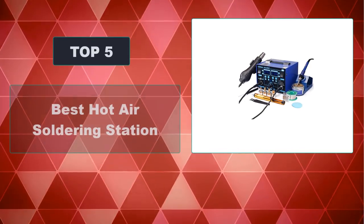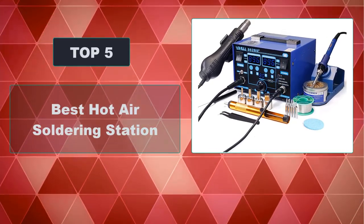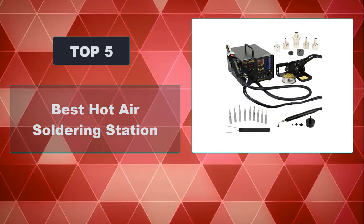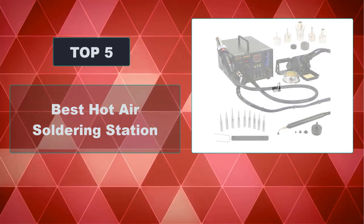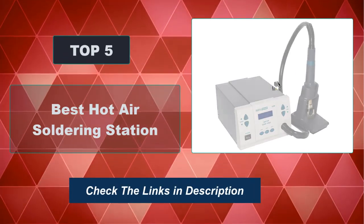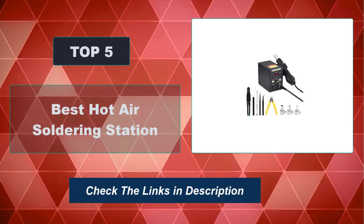In this video, we are going to review the top 5 best hot air soldering stations available on the market. We made the list based on their popularity, quality, price, durability, user opinion, and more. To see the most up-to-date prices, check out the links in the description below.